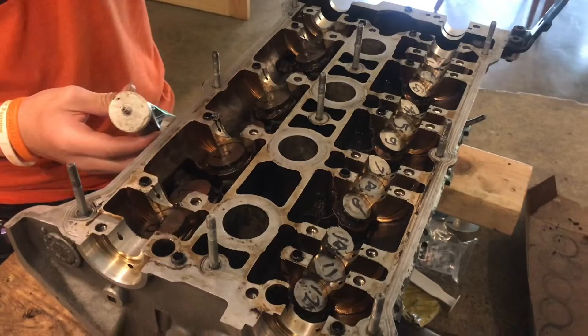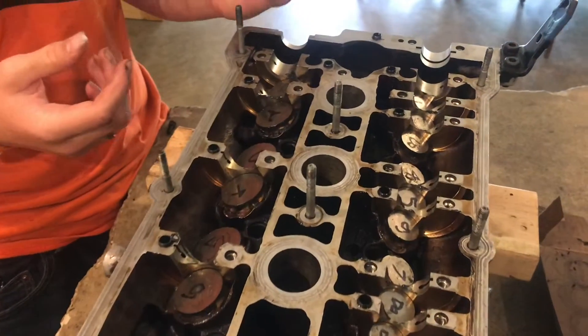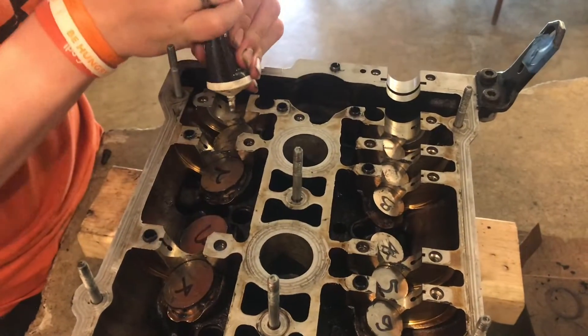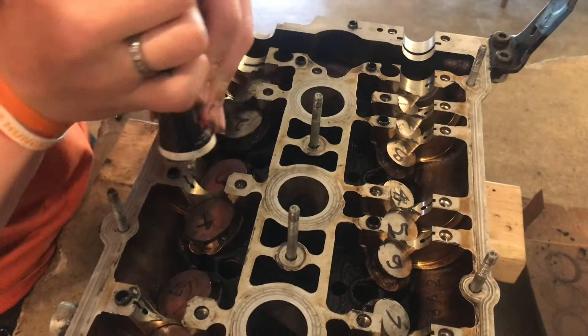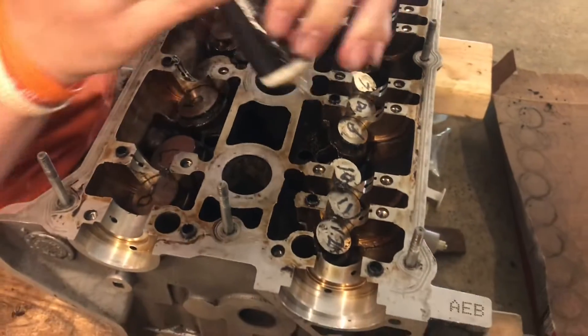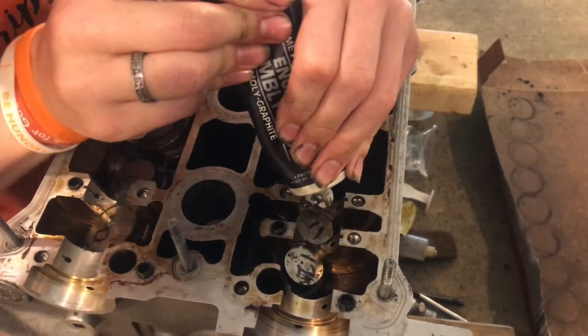Now with all the lifters in place it's time to put the camshaft in. What I'm going to do now is take some assembly lube and put it where the camshaft is going to be sitting, right there, so it'll glide smoothly and won't grind. We want to make sure we have plenty of grease there.